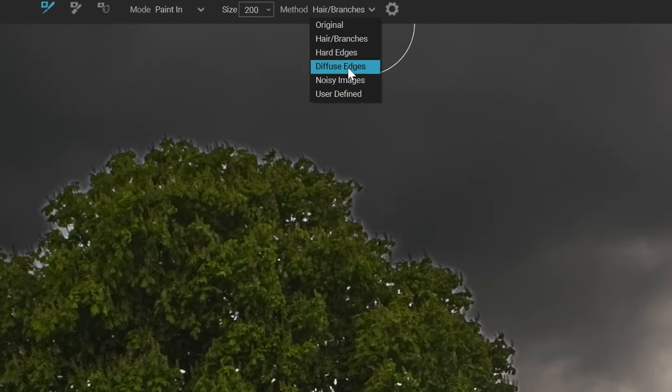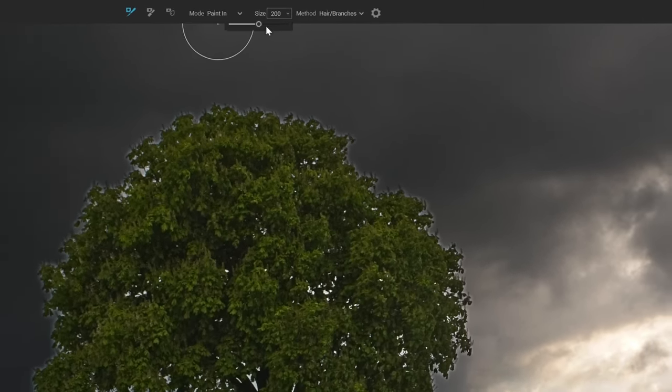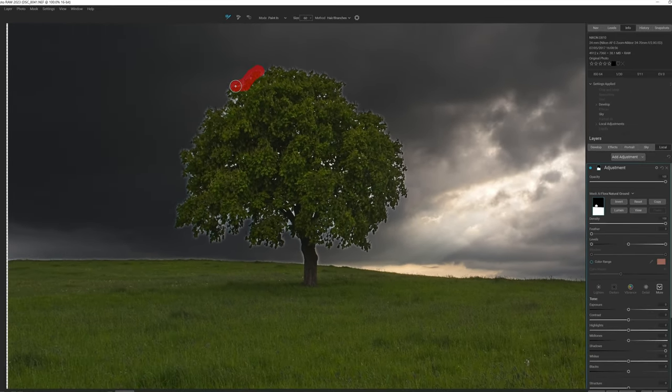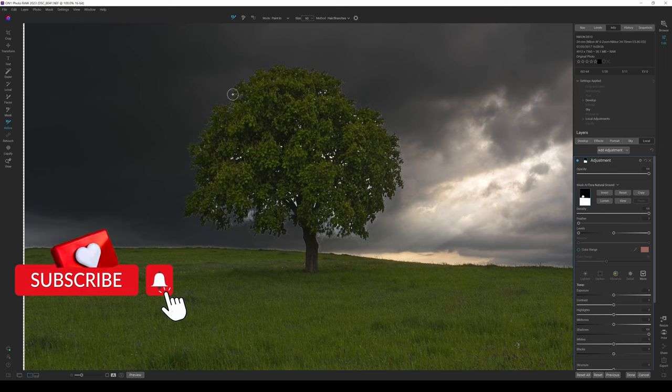I'm going to select Branches and choose a slightly smaller brush size, then paint along the outside edge to get rid of some of those white specs. The AI in ON1 Photo RAW 2023.5 is going to refine the mask. I'm doing this fairly slowly — one of my first times on this photograph. I'll run through along the top and once I let go of the mouse it starts re-rendering the mask.